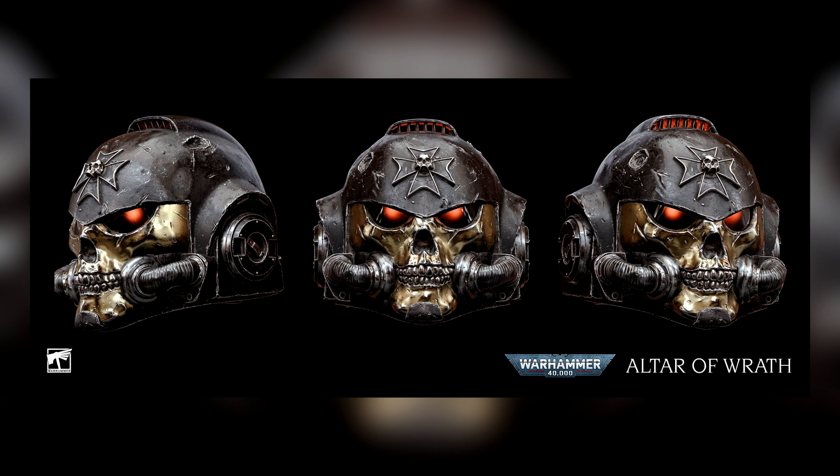Since then, they partnered with Games Workshop and it has a brand new name — it's called Altar of Wrath. The information we get in this article is in regards to the chaplain, who is the star of Altar of Wrath, a new animation focusing on the Black Templar chapter. This tale follows a small band of space marines battered by years of conflict, seeking to put an end to a war once and for all.